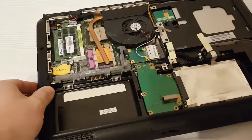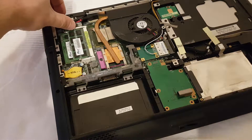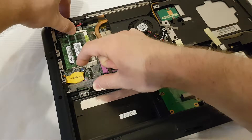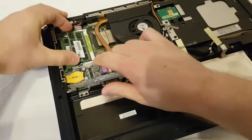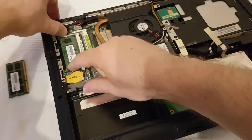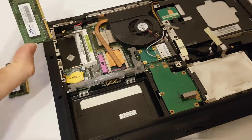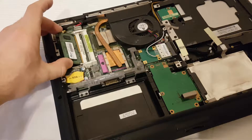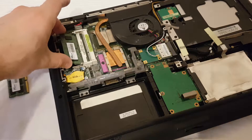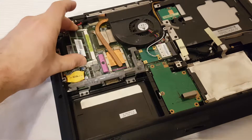If you want to replace your RAM, here is DDR3 — it's easy. Just pull it out and remove it. It's the same for the second piece of RAM. And if you want to put it back, push it a little bit, put it down, and it's fixed. Same for the other one.